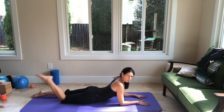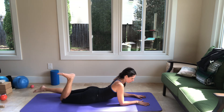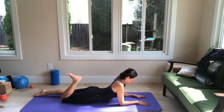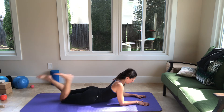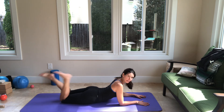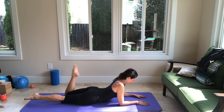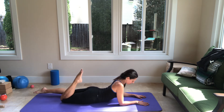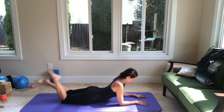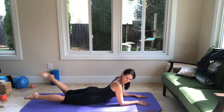Now let's do it at a faster pace — kick, kick with my right, now switch, and switch. Inhale, exhale, inhale, exhale, inhale, exhale.